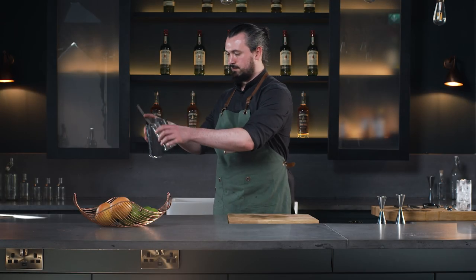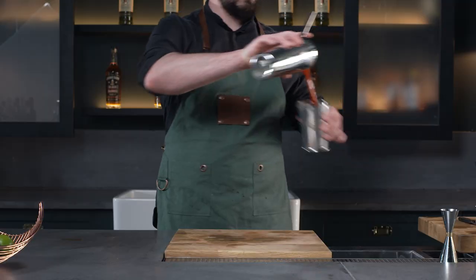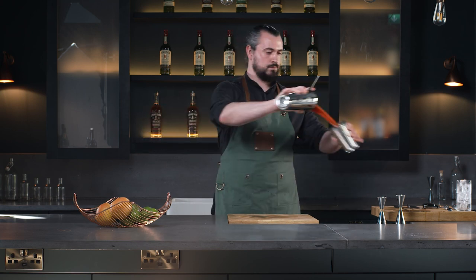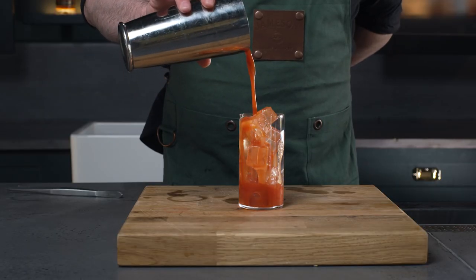Another technique we see is throwing. This is somewhere in between a shake and a stir in terms of the dilution rate added to the contents of your tin. It is predominantly used for drinks that incorporate herbs, as we don't want to bruise them and give off overly pungent aromas. But it can also be used for drinks that have overly viscous liquids that we want to thin out, for example tomato juice in a Bloody Mary.